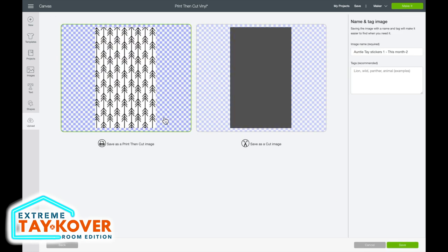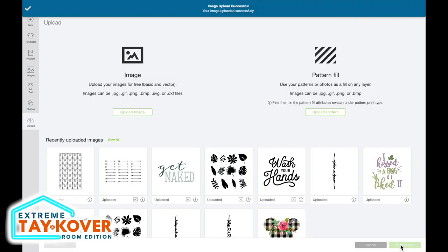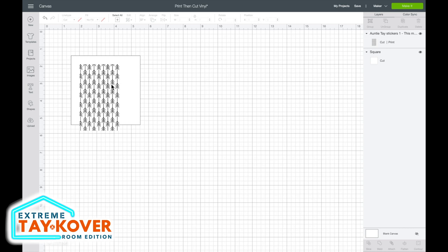This page is asking if we want to save this as a print then cut image or as a cut image. Since we are using printable vinyl, we want to save this as a print then cut image. It allows us to get so much more detail quickly and easily into our final design without having to worry about cutting multiple sheets of vinyl and layering them. I'll make sure that option is selected and then come down to the bottom right-hand corner and select save. Then I'll select the image and click insert images.